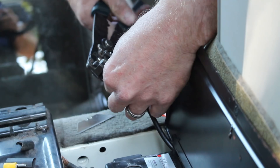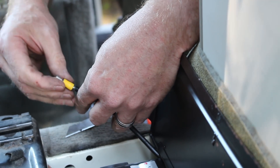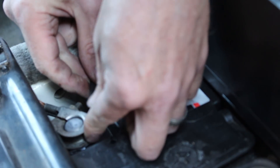Once located, you can trim the cable ends and fit the appropriate electrical connectors. At this stage, only connect the negative terminal, as you haven't wired up the controller yet.